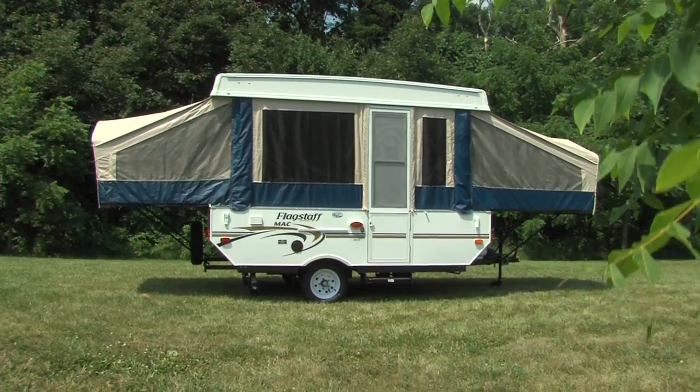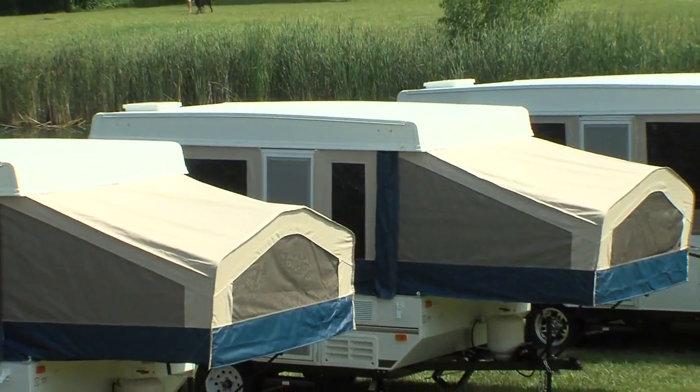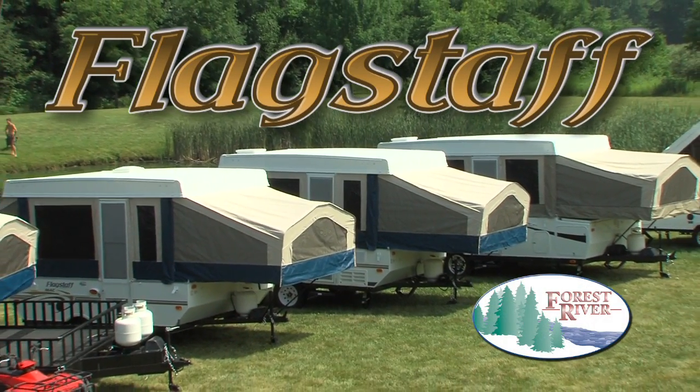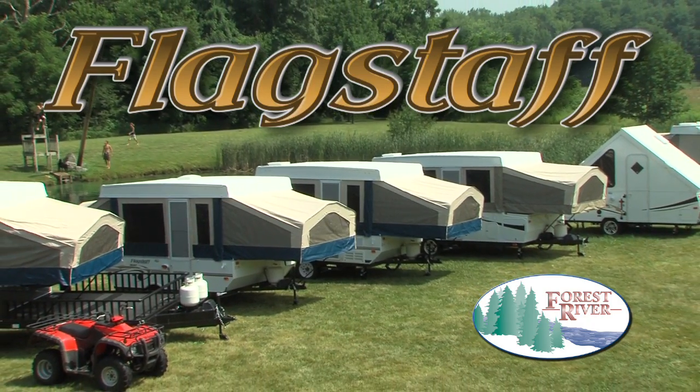At this point, your Flagstaff tent camper is ready to use. Flagstaff has combined Amish craftsmanship and over 24 years of experience to build you a camper of exceptional quality and value. Thank you for choosing Flagstaff.